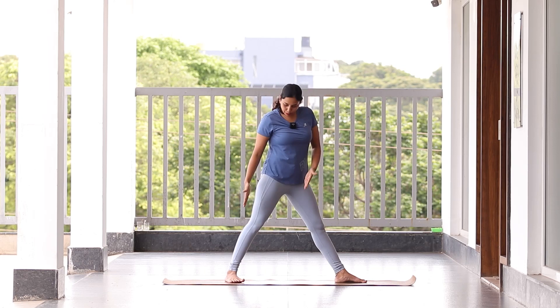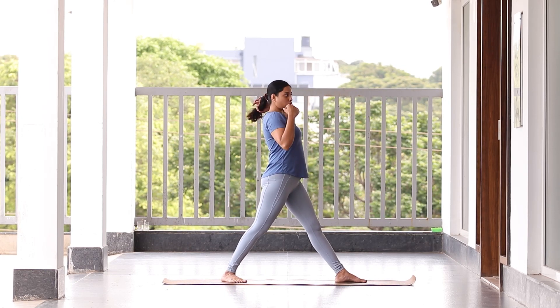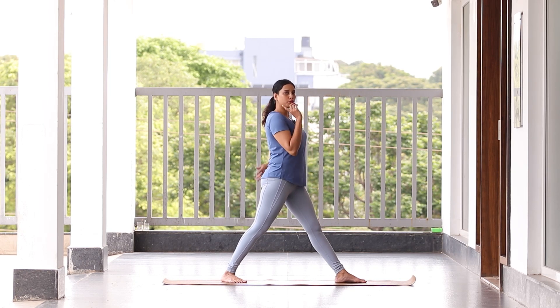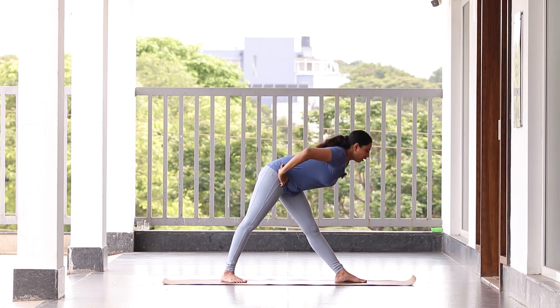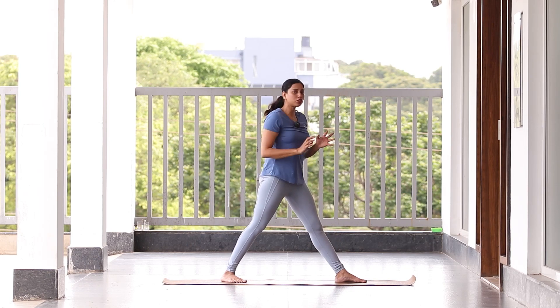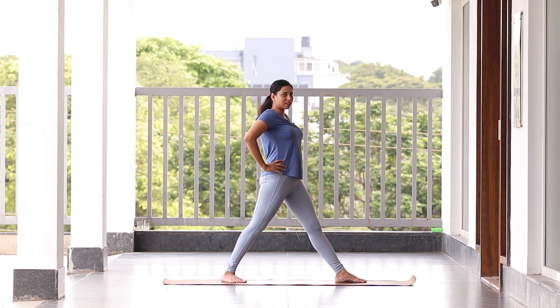Now let's move to the next one. Turn to the right side, keeping both toes pointing outside including your chest. Make sure your spine is straight, keep your hands on the waist. As you exhale, bend forward keeping your spine extremely straight. Do not round your shoulder just to reach the ground — the intention is to get flexibility. If you have flexibility, you will reach the ground faster. We'll do this ten times quickly.